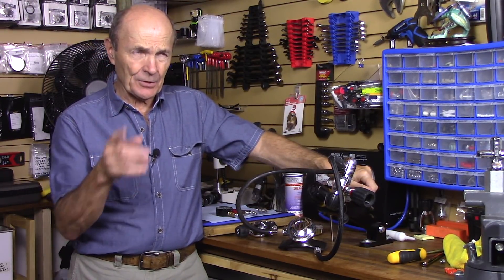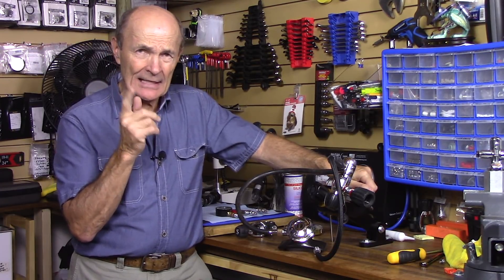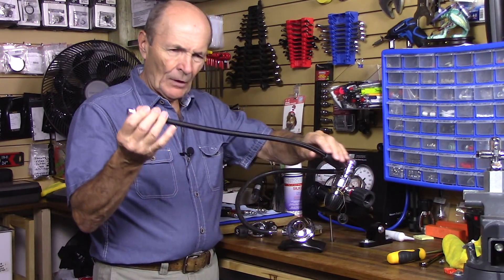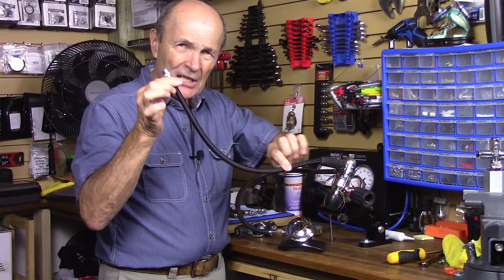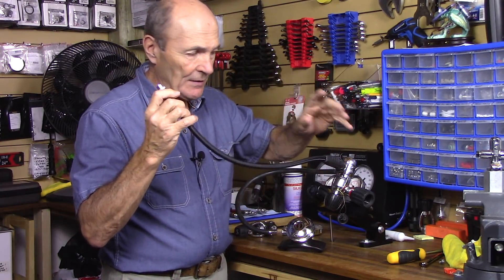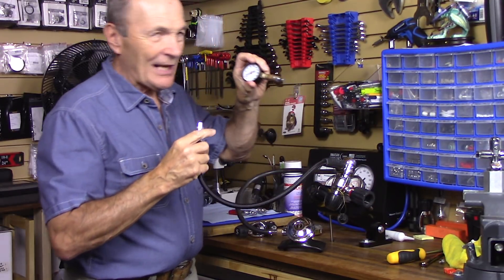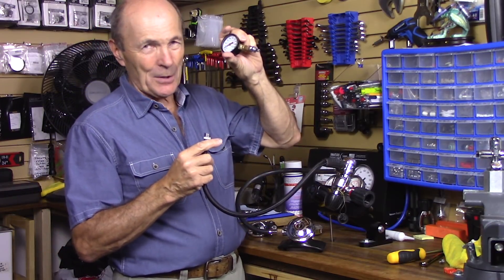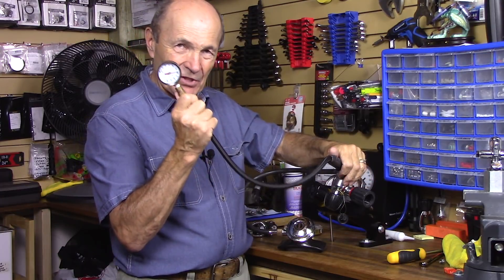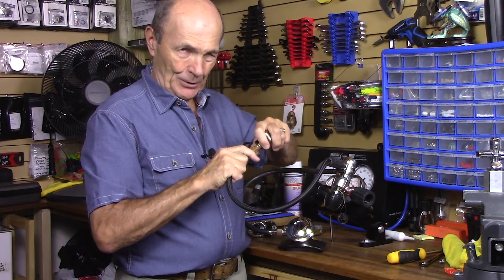In a prior video I showed you how to make an intermediate pressure gauge — an easy way to check your intermediate pressure. I suggested you take your BC inflator hose and make up an intermediate pressure gauge out of just a few dollars, $25 or less of materials, put that onto your BC inflator hose, and you can see the intermediate pressure of your regulator.